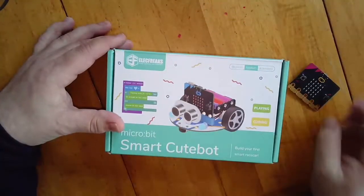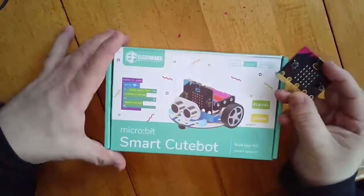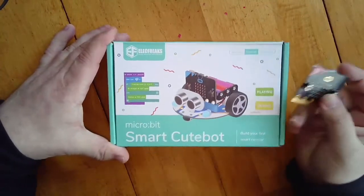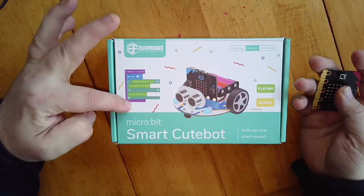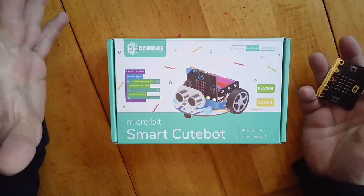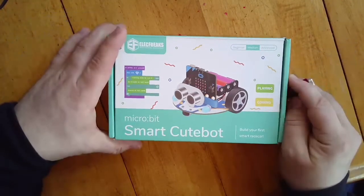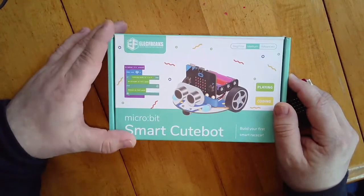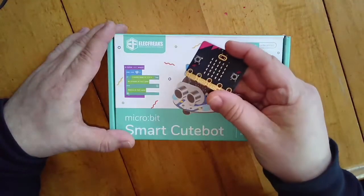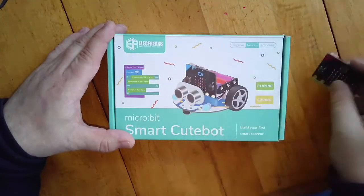Here we are, another unboxing — another micro:bit add-on. This one is really cool: I saw this Smart Cute Bot. It's actually a race car — 'Build Your First Smart Race Car.' There's a school over in Hong Kong where every student got one of these with their micro:bit so they could play. Let's have a look and see what's inside.